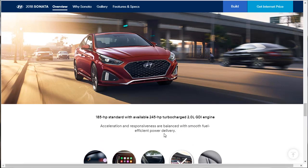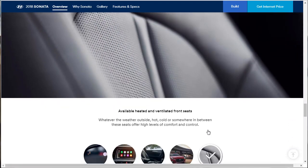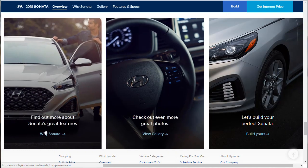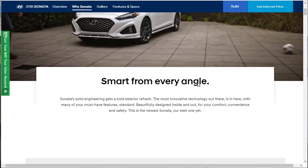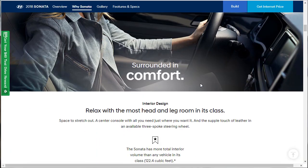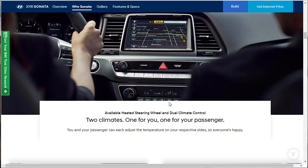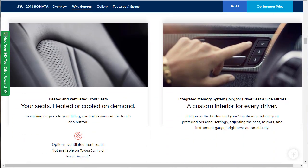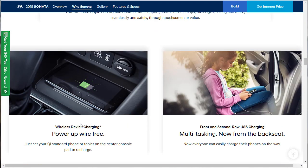Acceleration and responsiveness are balanced with smooth, fuel-efficient power delivery. Available heated and ventilated front seats. There's also available dual-zone climate control with a heated steering wheel — that's not standard. It's a top safety pick this year. Class-leading leg room. Two climate zones — one for you, one for your passenger. Integrated memory for your seats. And wireless phone charging — just set your Qi-standard phone or tablet on the center console pad to recharge.